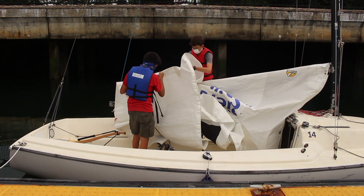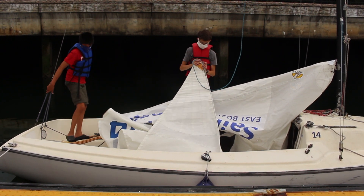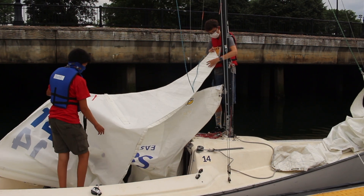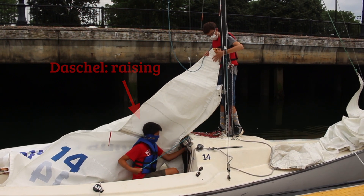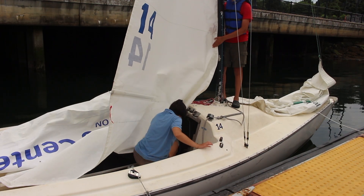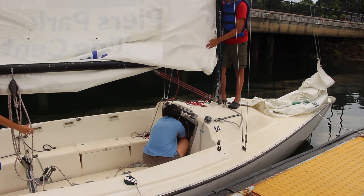Now we can move on to unrolling and raising the mainsail. Take the other end of the main halyard off the end of the boom and attach it to the head of the mainsail. Make sure you're in the wind before you start raising, or else your boat will start to sail away. One person will feed while the other one raises. Feeding is what John is doing — holding the sail in the mast so that it doesn't get stuck — while Dashiell raises by pulling the main halyard above the cabin. One mistake a lot of people make is forgetting to uncleat the mainsheets. They hold the boom down, so uncleat them and ask someone else to hold up the boom to make raising easier.